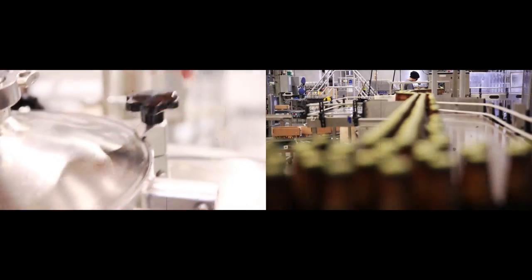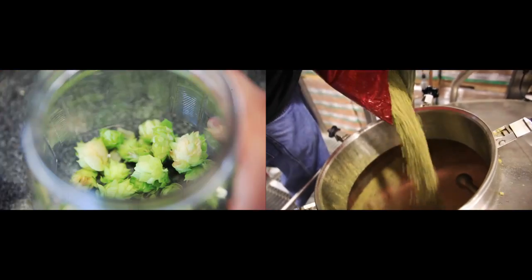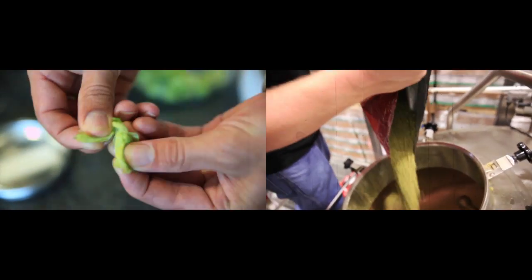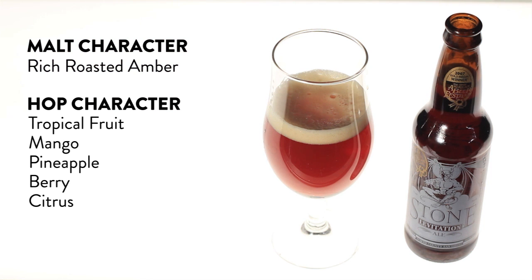Sometimes you'll get hints of roast character in the beer, but we pulled out a lot of the crystal malt to dry the beer out, and then we started working on the hop character. This was our first beer that we used Amarillo in regularly — that's the key component of this beer. You get some of that pineapple and berry kind of character out of it, and then you get a good dose of citrus as well.